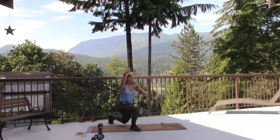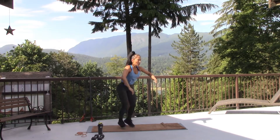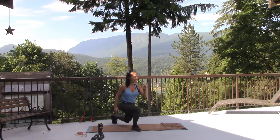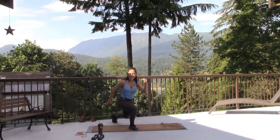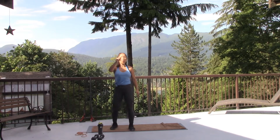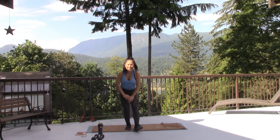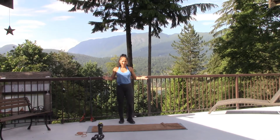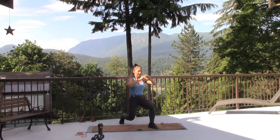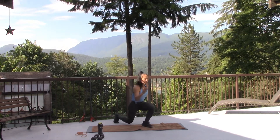Option one. Option two — one, two, one, two. Twenty seconds. Good, good. To the goal. Release your legs in between. Ready to go. Option one. Option two — maybe pace it up. Go faster, maybe.